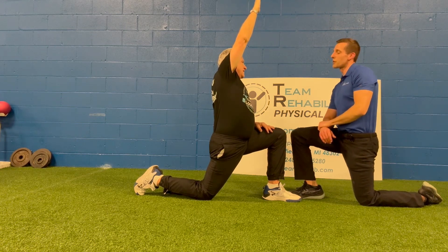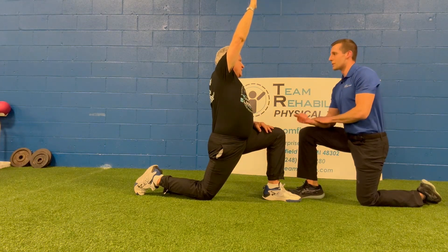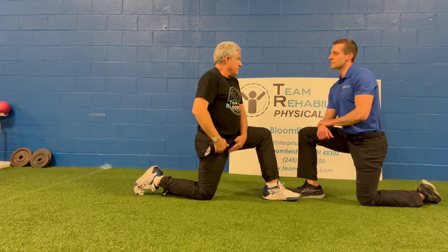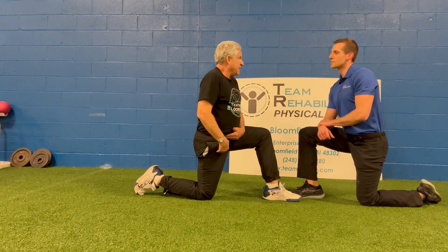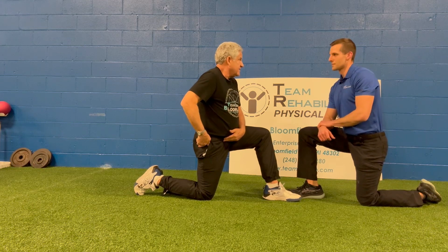I have people usually hold this for about 30 seconds, then come out of it, maybe do the other side, and do a few sets of that. That helps us because when these get short, that's where we can get hurt. It also puts pressure on your back too, because it does lock up your hip.